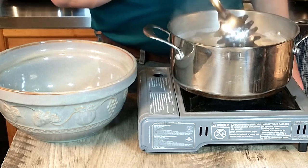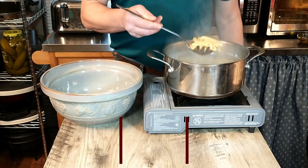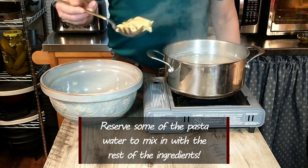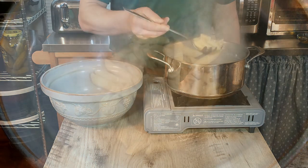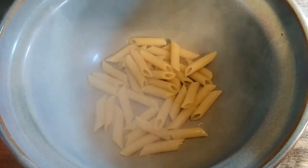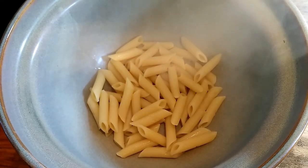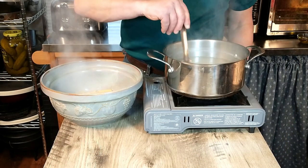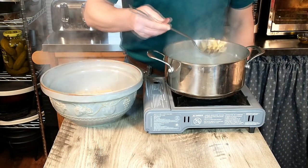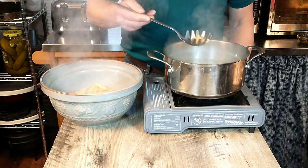Now we are ready to mix everything together. Once the pasta is done, we're going to transfer it into a bowl. This is probably one of the easiest pasta recipes you will ever find, because at this point we're literally just going to mix the remaining ingredients into the pasta. We'll set this aside and bring out our cheese, oil, and pepper.